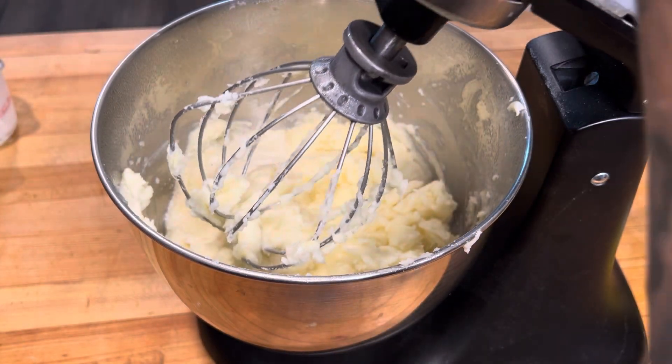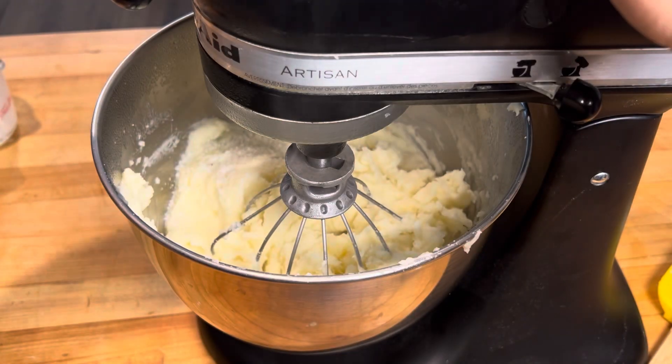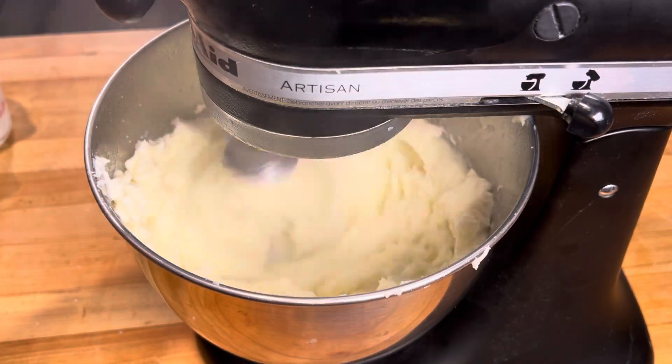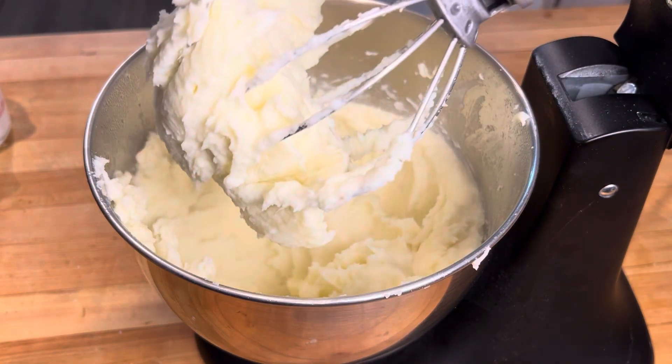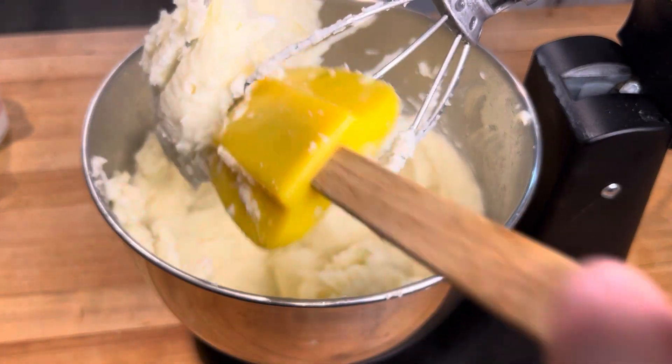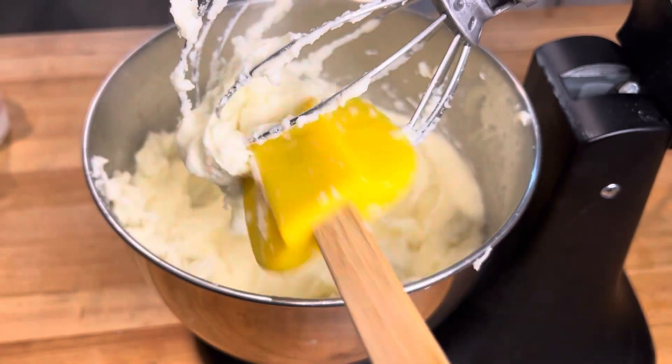One last whip and we'll be ready to go. Looking nice and fluffy — our salt is right where it needs to be.